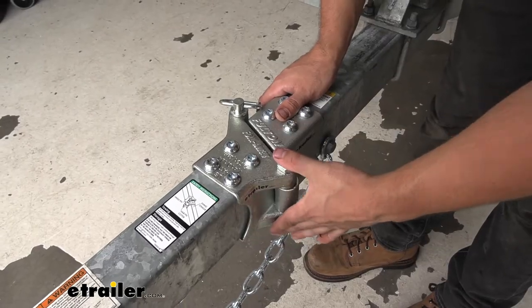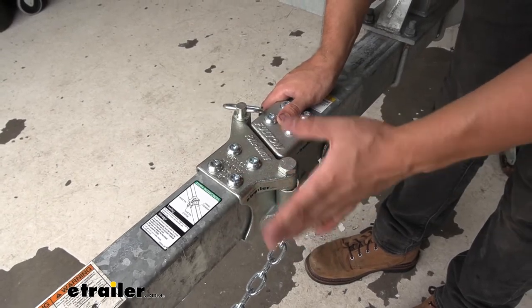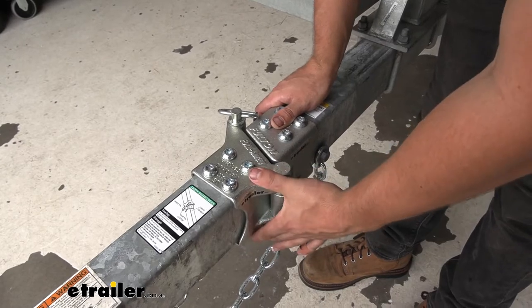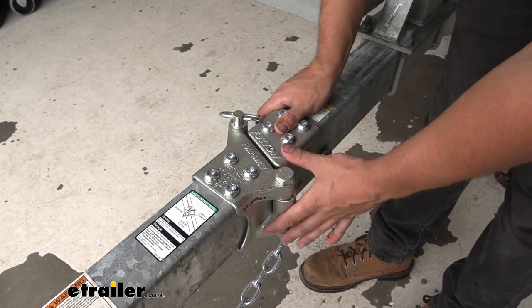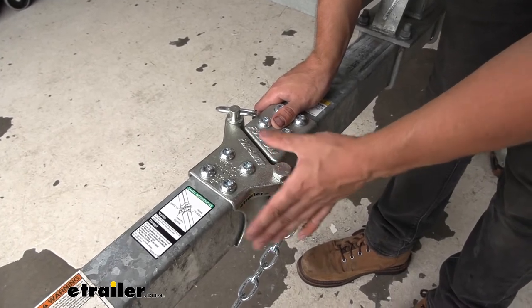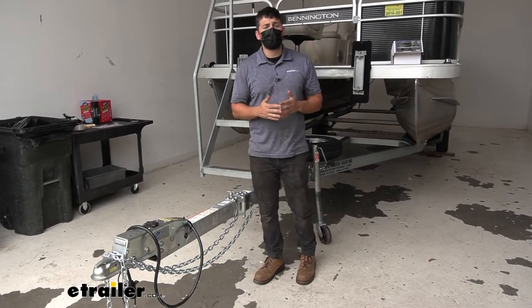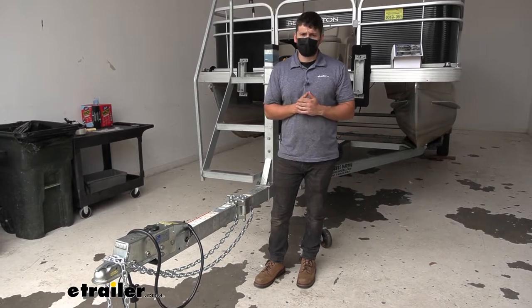Our brackets here are actually made out of steel and they have a nice zinc coated finish. For your boat trailers you're not going to have to worry about this rusting out over time. That zinc plating is going to do an excellent job of keeping this thing nice and protected so you don't have any issues with corrosion or rust. One thing I do want to point out is unfortunately it's not recommended to use this trailer tongue kit on aluminum frame trailers.